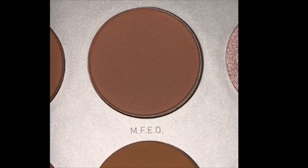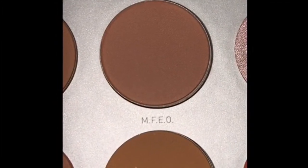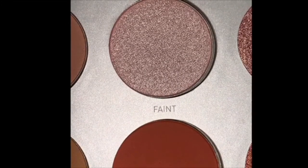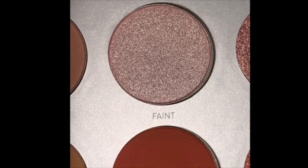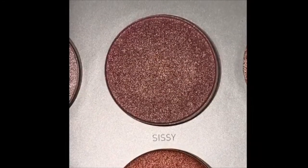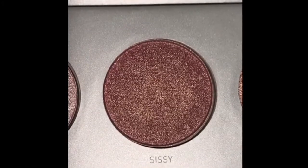'MFEO' stands for Made For Each Other — it looks like a really nice matte base eyeshadow, really creamy, good quality. The next one is 'Faint' — I love this one so much, it is just the cutest pink shimmer eyeshadow ever. Then 'Sissy' — I absolutely love this one. I just love every single color in this palette. Same with 'Little Lady', it is just amazing.